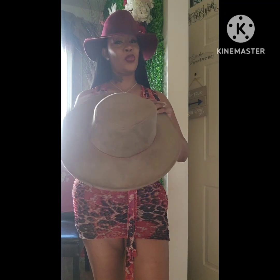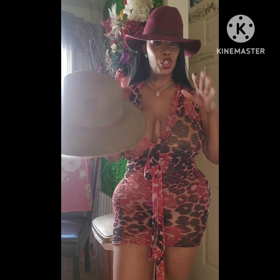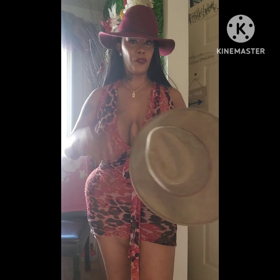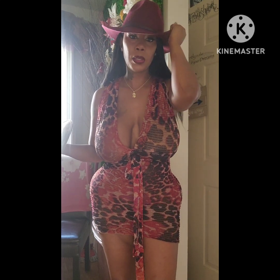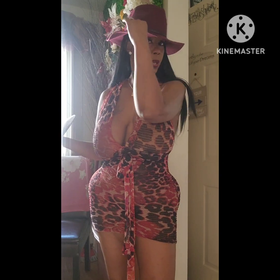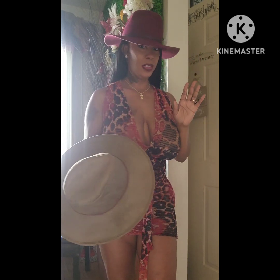I have to start showing y'all what the hat looks like before I get started on it. I'm going to turn this one red and do some stuff to it. This is a floppy hat but I really don't like floppy hats, so I'm going to take it, put the mud pot and clear water on it, and stiffen up this brim to make it a stiff brim.